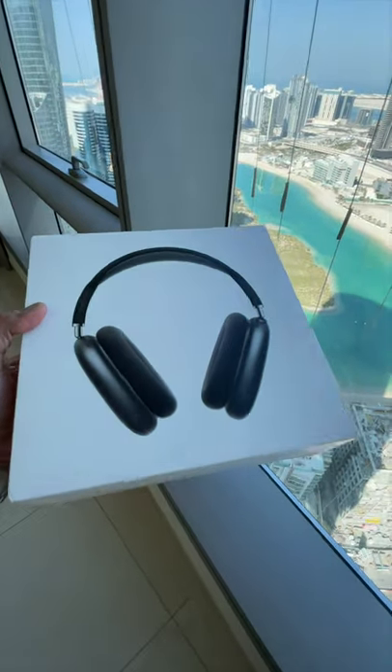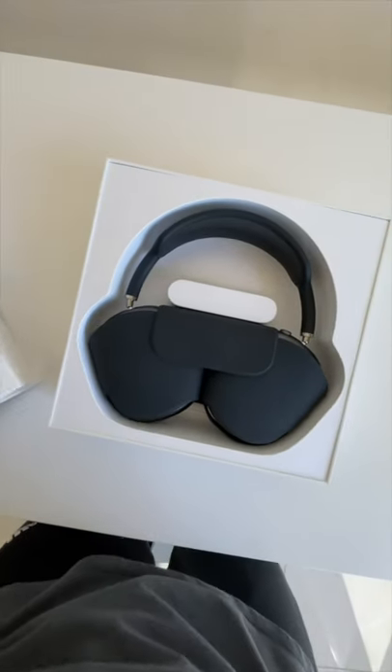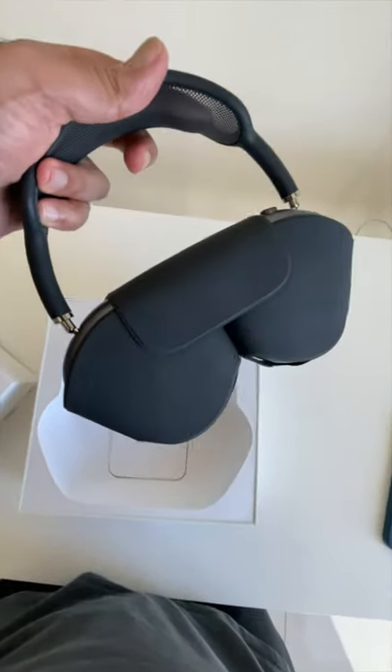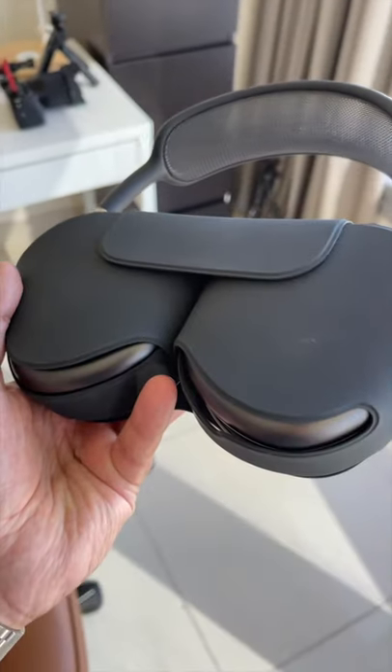I finally got my hands on these — the brand new AirPods Max in this beautiful Space Gray. Let's do a quick unboxing. Removing the lid, inside we get the AirPods Max themselves with this questionable case, some paperwork but no Apple stickers, and a Lightning to USB-C cable.